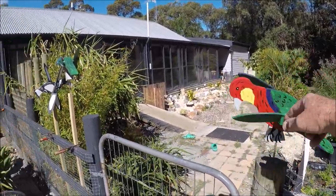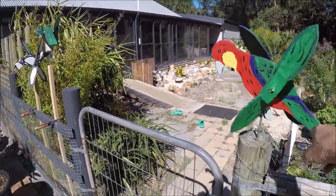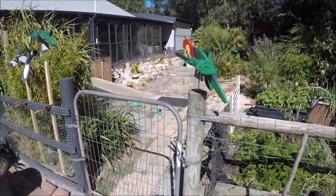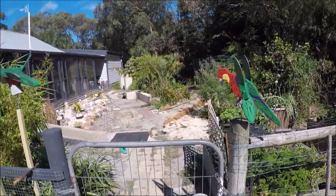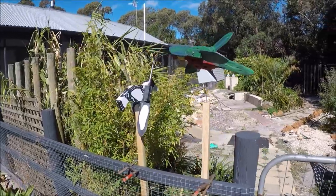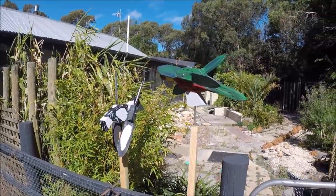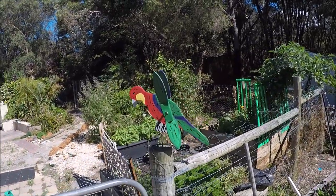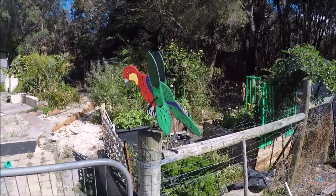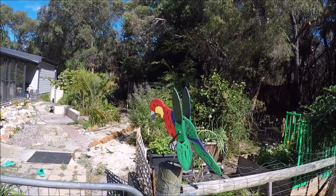I fixed the one I wasn't happy with because one of the wings was a little bit offset — I filled the hole, re-drilled, and it's a lot better. But there we are. Something to do on New Year's Day 2022. I've got far too much time on my hands.